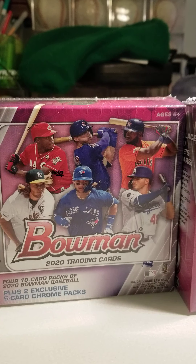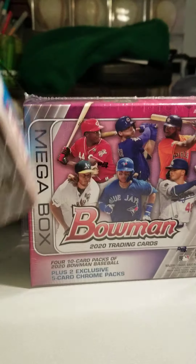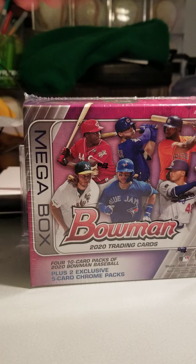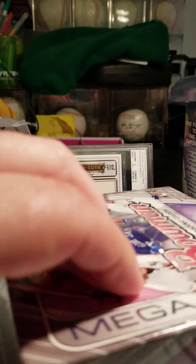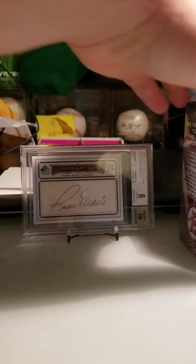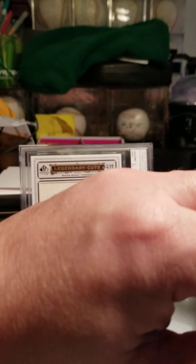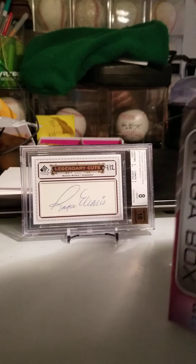Without further ado, let's get into this right now. I absolutely love this stuff — probably one of my favorite things to open all year. 2020 Bowman mega boxes are just a really high item. I've always loved opening Bowman Mega, I love the mojo refractor, and also for good luck I have my Ronda Maris auto out here as well. The checklist is pretty large, but here we go.